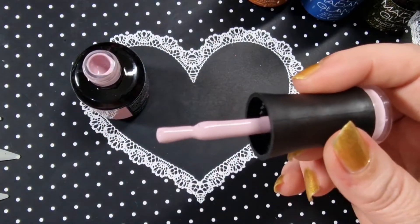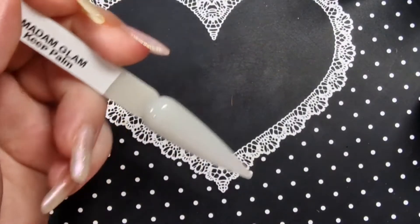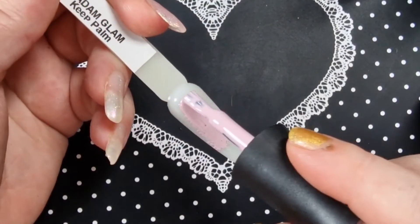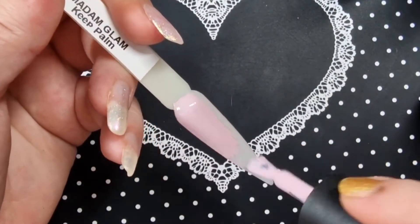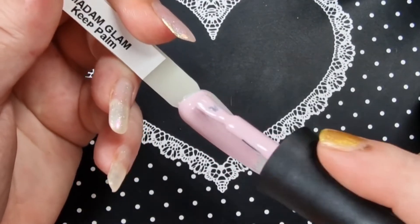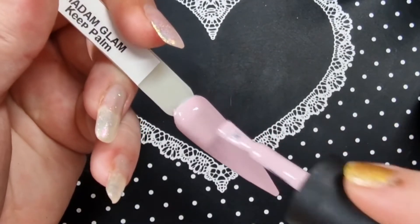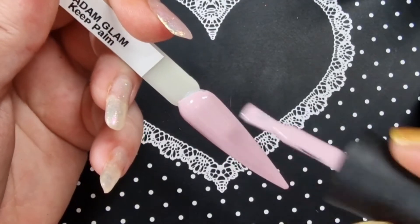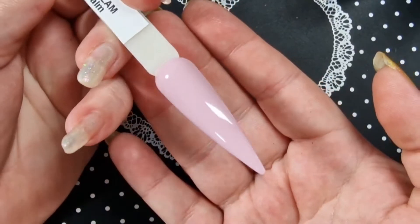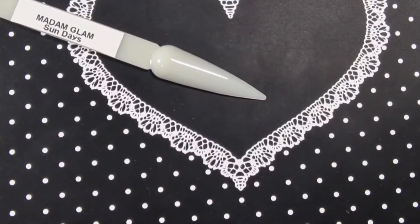So this is the first one — Hibiscus — wow, that is beautiful, so pretty. If you've used Madam Glam polishes you know to definitely use thin coats, otherwise you will get wrinkling. These go on so nice and smooth, like a butter. The coverage is really really good — it's giving me vintage vibes. That is one coat and it's definitely a one-coater.